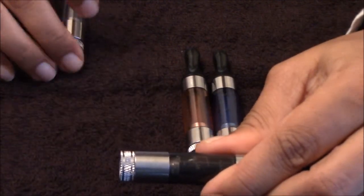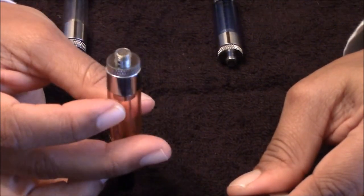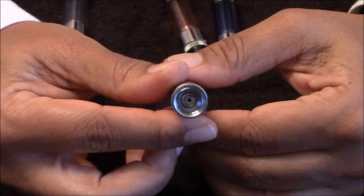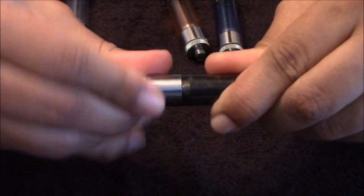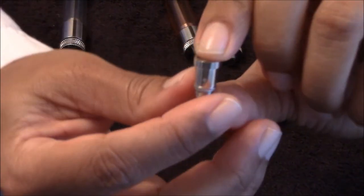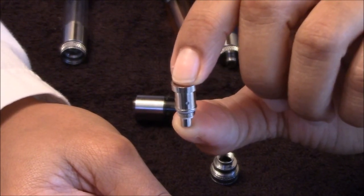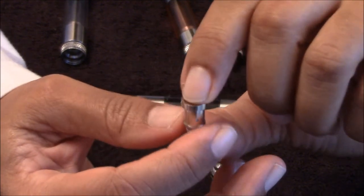To disassemble it, it is pretty easy. By the way, they do have two different styles — the one with just the 510 connection, and then the EGO-threaded version. All you do is remove your base, and you have got your coil. Remove that from the base. This here is what the coil looks like — it is a 1.8 ohm. It is not the same coil that comes with the other CE5s, the Vivinova ones or anything like that.